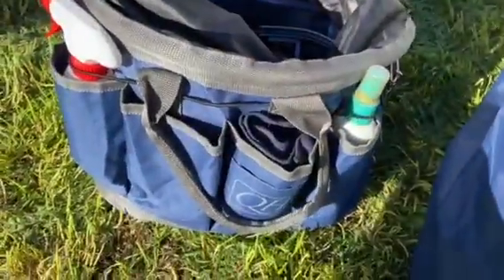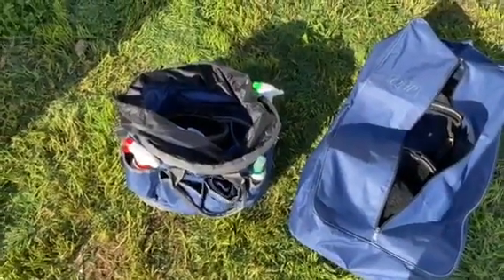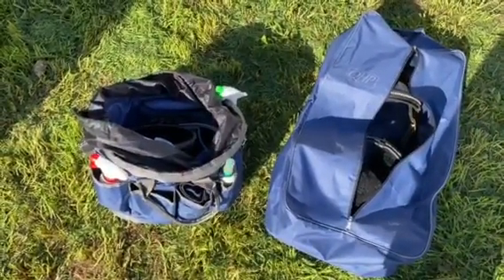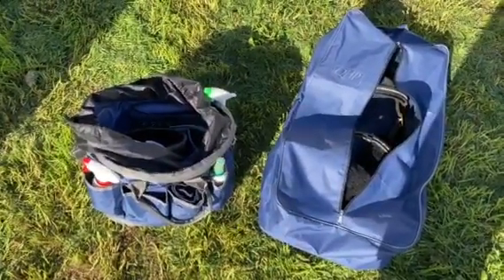It's also got nice little stoppers on the bottom, which is great for keeping the bag dry and anything inside dry. I've been really enjoying both of these products. If you're looking for anything like this right now, I would definitely recommend checking out the Everyday Equestrian website because they definitely have some really great products — and these are just a few of them. So thanks so much for listening.